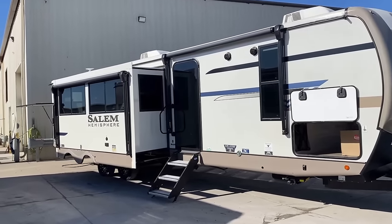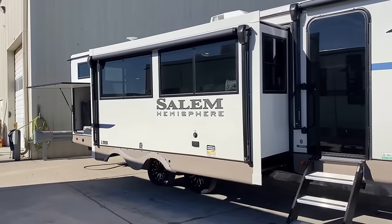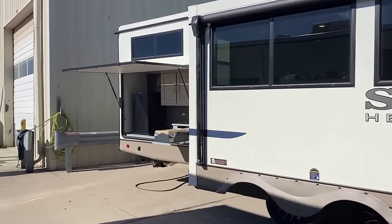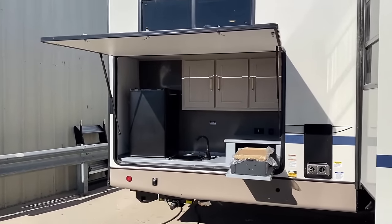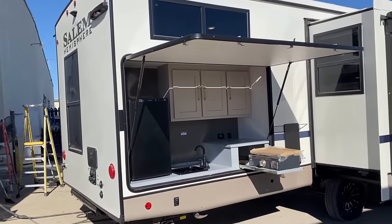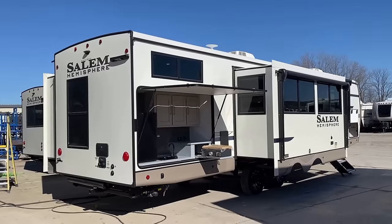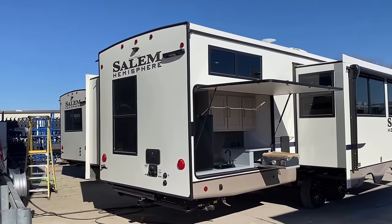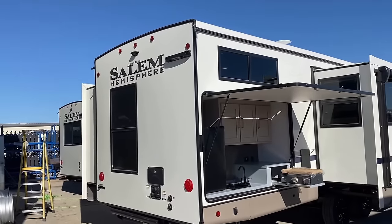It doesn't make it a zero-maintenance roof, but it sure reduces a lot of potential upkeep and provides a more impact-resistant, stronger shell — great if you camp in places with low-hanging tree branches. I also really like that their air conditioners use white shrouds, which helps them operate more effectively and efficiently. This RV rides on a wide-stance spread axle design, which takes a lot of the sway, wiggle, and porpoising out of the towing equation. This is still a large and in-charge camper though — make sure you have proper hitching and a proper vehicle before hauling it.